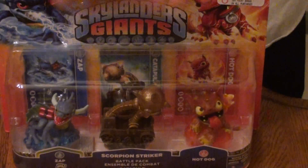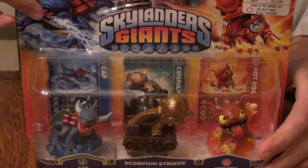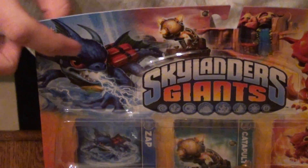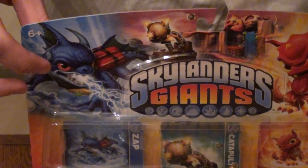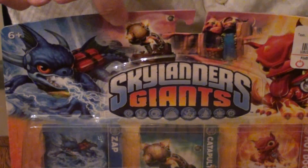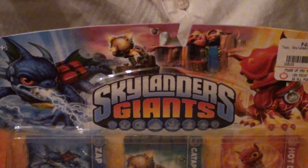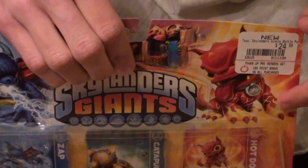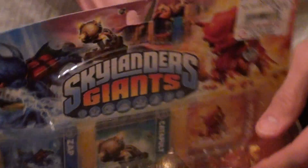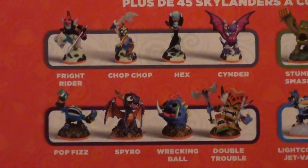So first off, this is the Scorpion Striker Battle Pack. It's beautiful looking. Let's first look at the new artwork. We've got Zap over here, Series 2 — he's got extra canisters on his back and looks much more intimidating than the last one. We've got the actual Scorpion Striker right here, which has electricity flowing through the rod, so that'll be interesting. And then we've got Hot Dog, covered up by a GameStop sticker. Going to the back, I'm still missing Spyro and Wrecking Ball from Series 2, but I've got all the others.